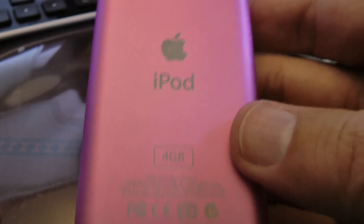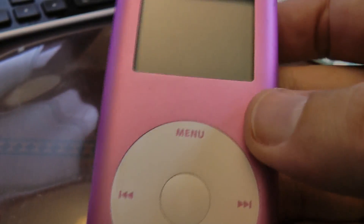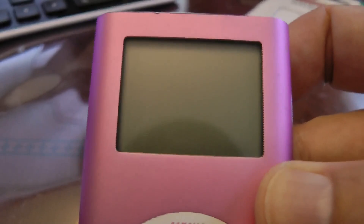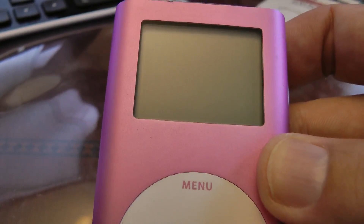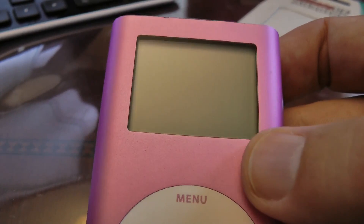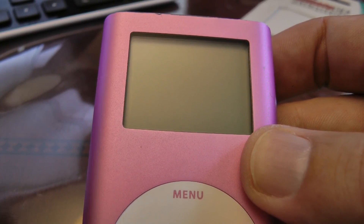For around $70, you can get an iPod Mini with 64GB of memory. Just shop on eBay for broken iPods — they're generally going for somewhere between $15 and $25.